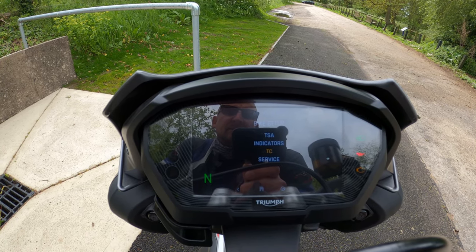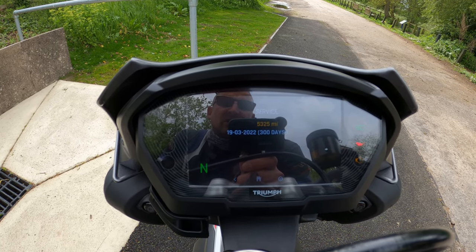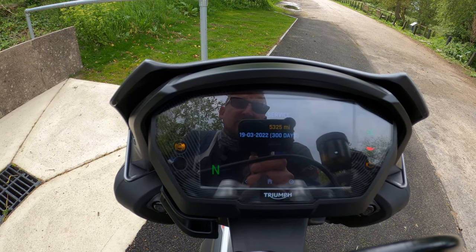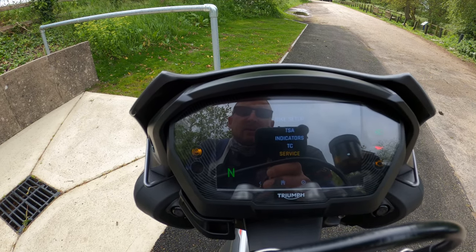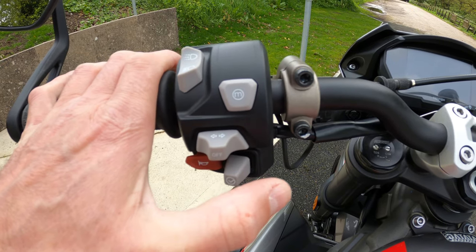Clicking on Service shows your service countdown — mine is due in 5,325 miles or 300 days, whichever comes sooner. To go back you just move the stick to the left.